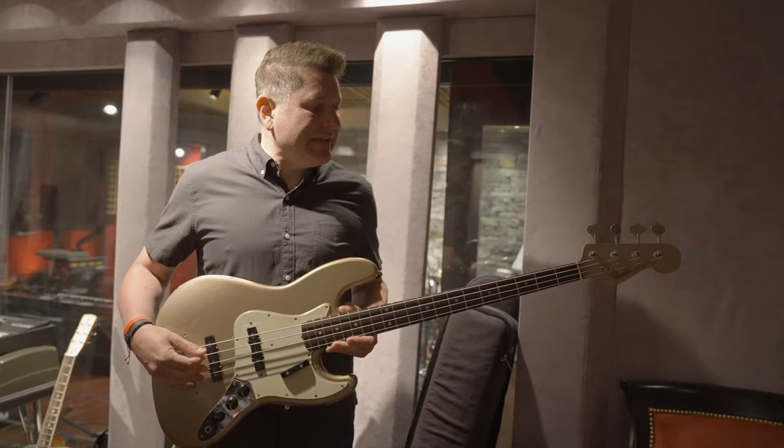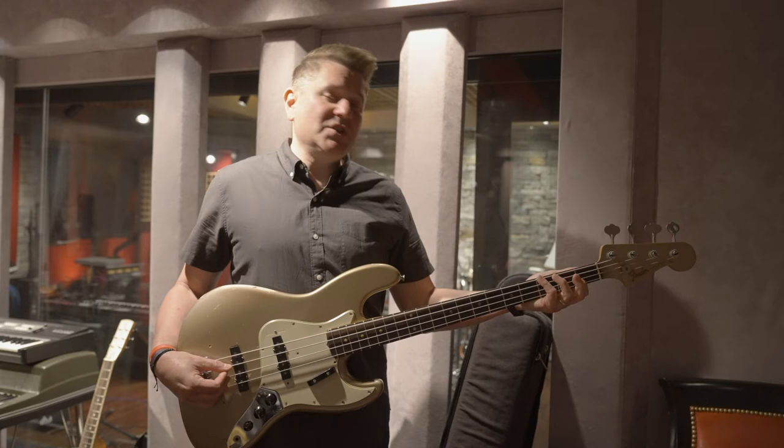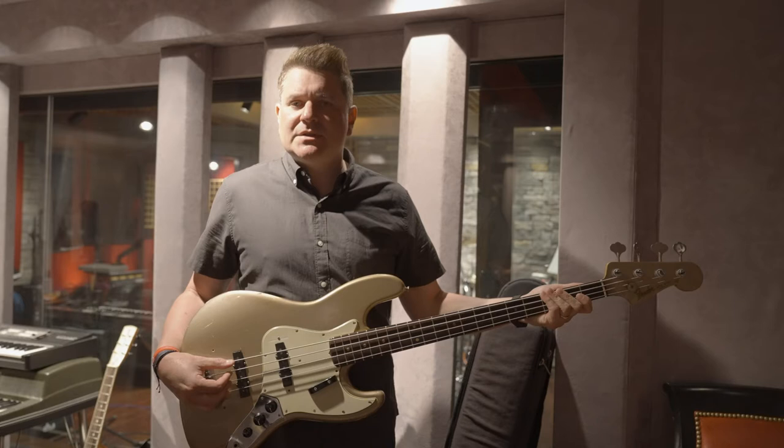It's not tuned E, A, D, G. I tune this one down so the low string is a C sharp, so I'm able to play in the E position out of the G position. It may sound a little confusing, but once you get used to reading numbers in the number system, it really becomes second nature.